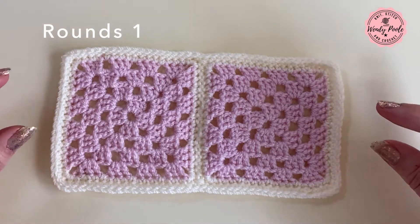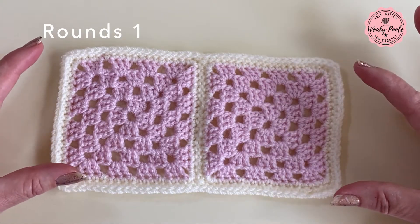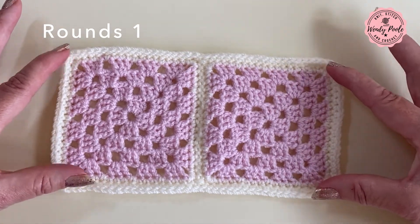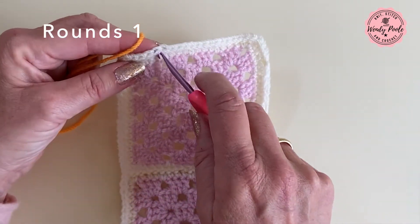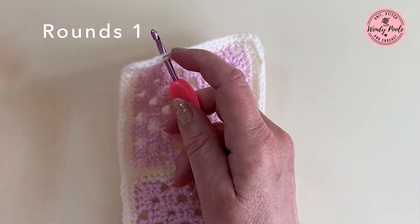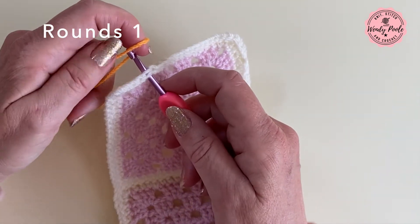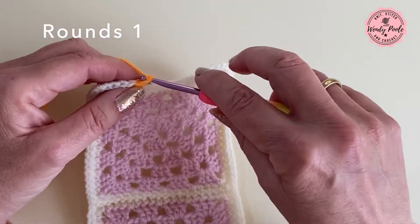To start off I'm going to work two rounds of UK double crochet stitch to add a splash of colour and to make the inner edge of this border pop. I'm going to use orange and just pop my hook through any stitch — it doesn't matter as long as it's not a corner stitch — then pop my yarn in and pull it through to the front and make one chain to secure it.